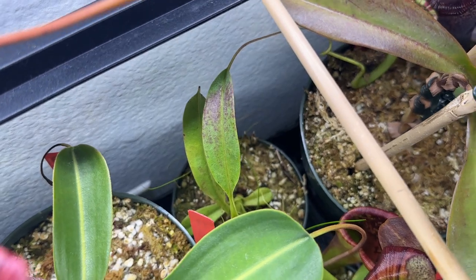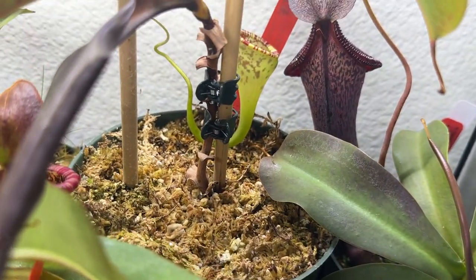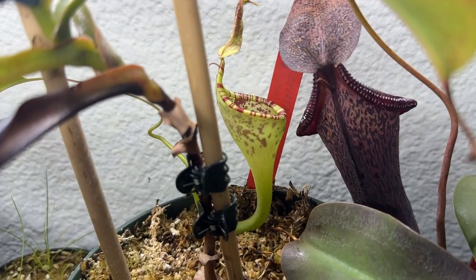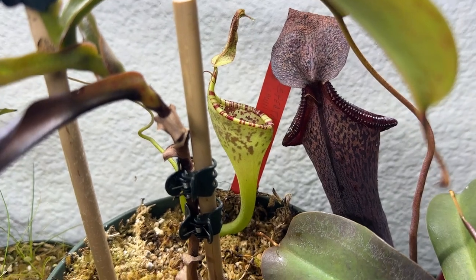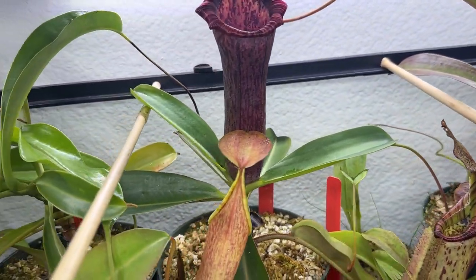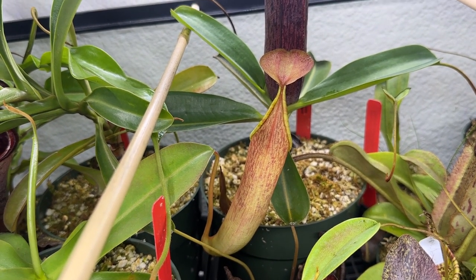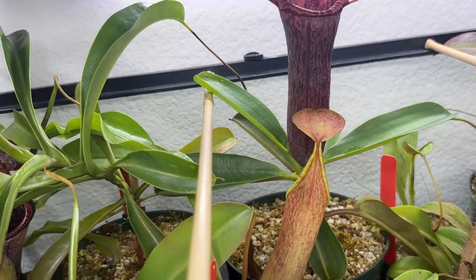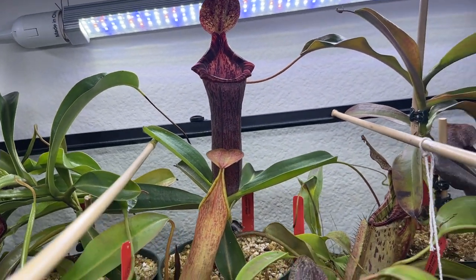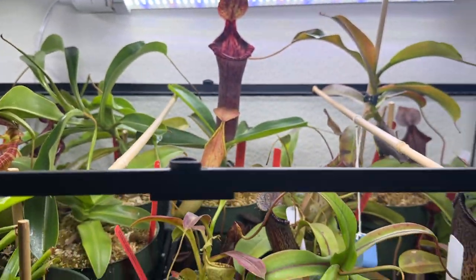In between that and the other pot is my other Nepenthes aimee from Exotica Plants, purchased at Sarracenia Northwest. It just put off a very nice pitcher — probably about three to four inches from the base of the tendril to the top of the lid. I've been fertilizing all my pitchers with Osmocote pellets, which I'll link in the description. When a pitcher opens, just put an appropriately sized pellet in with some distilled water to prevent burning — it's much better than a smelly leaf fertilizer and has really helped my plants.